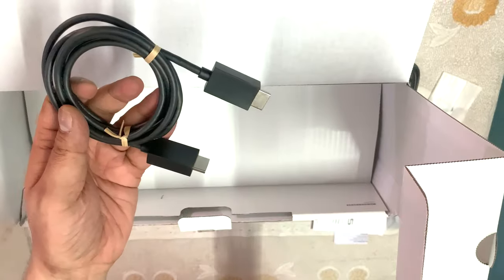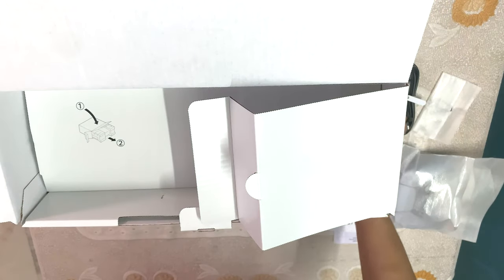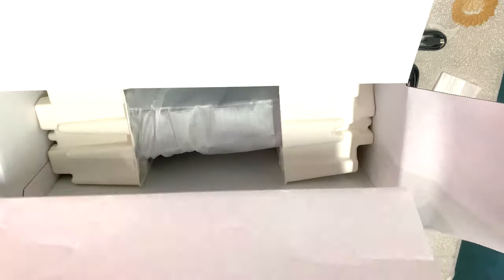In the next compartment we have an HDMI cable, and also a USB Type-C to Type-C charger, which will help us charge our Bluetooth controller.